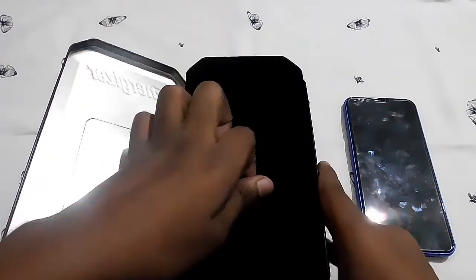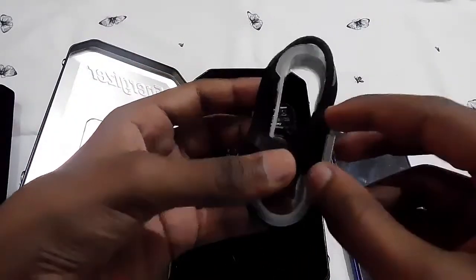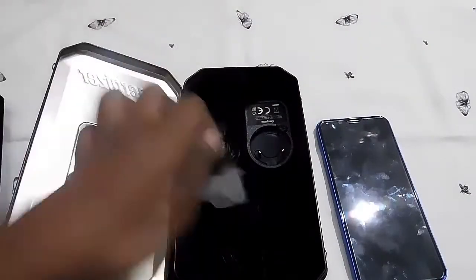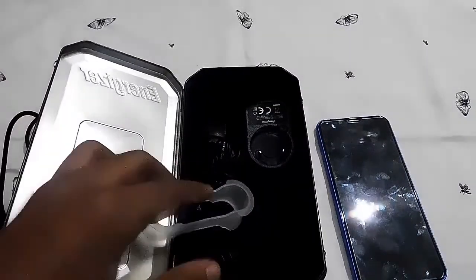Inside you also get a C cable. Yes, this is a USB-C charging cable — not a micro USB port, it's totally different. As you can see, it's the C cable type, and C cable is actually a bit faster than the normal ones.